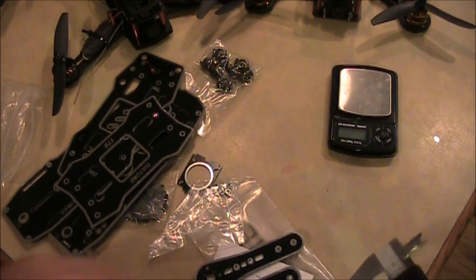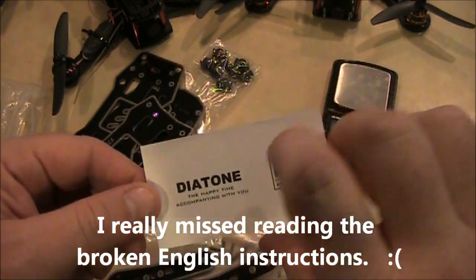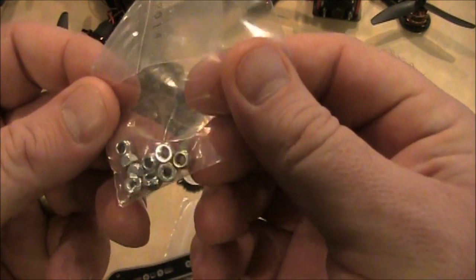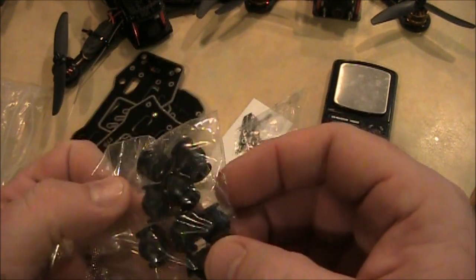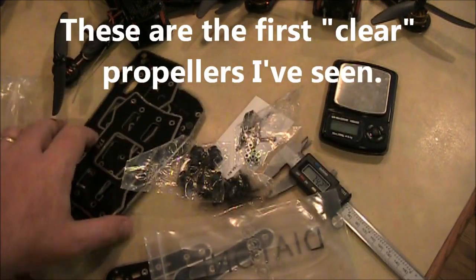I'm going to go ahead and try to assemble this. It doesn't look like it came with any instructions other than this little card telling me what it is. Let's see what else we've got: screws to put it all together, nylon lock nuts, and anti-vibration dampening things — that's good. And it came with four propellers — nice.